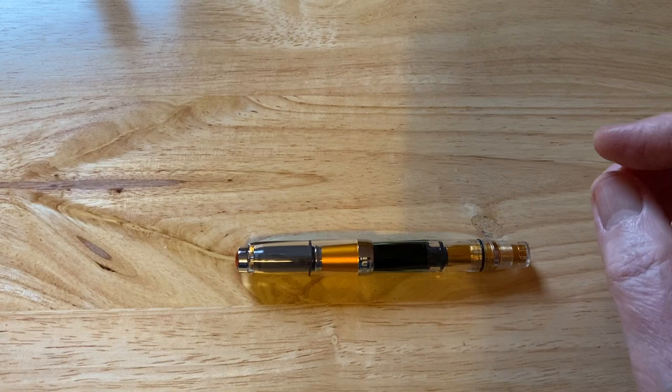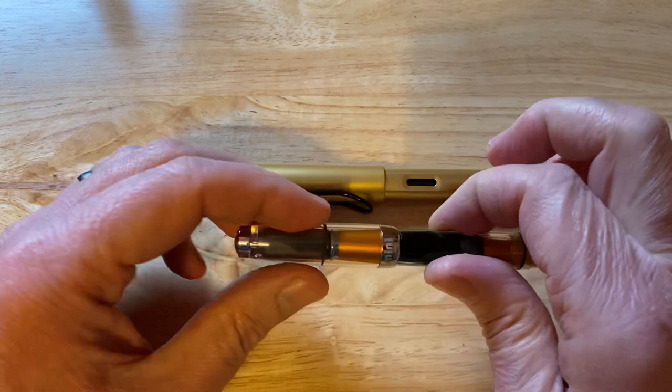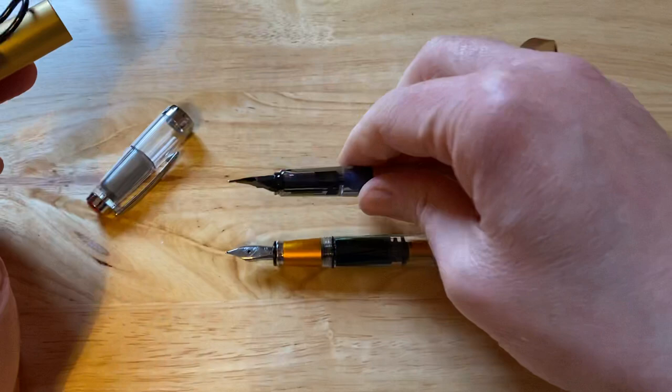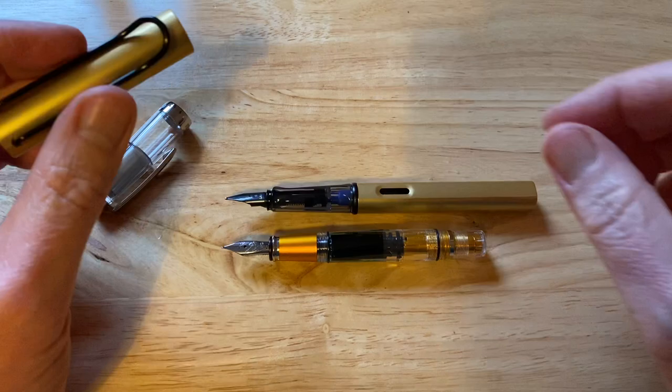It is a nice looking fountain pen. Let's compare it to size with this gold Lamy All-Star. You can see it is a good couple of centimetres shorter. I will talk about how the Twsbi AL Mini Gold performs in a bit, but I will just show you the size of the pens next to each other. So it is about an inch shorter than the Lamy All-Star or Safari, if you like.